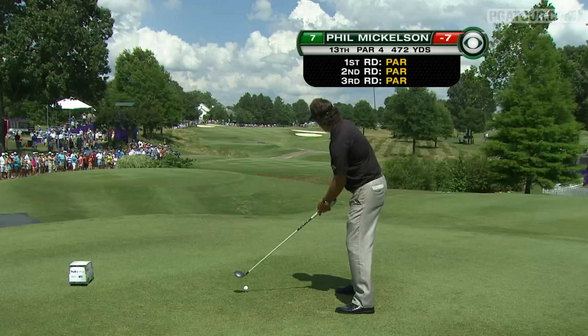Thirteen. And Phillip on the tee. Three wood. Evil left-handed swipe. Perfect.